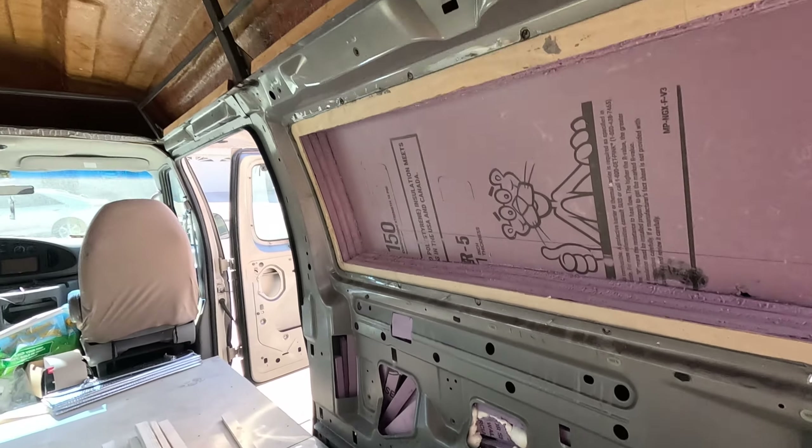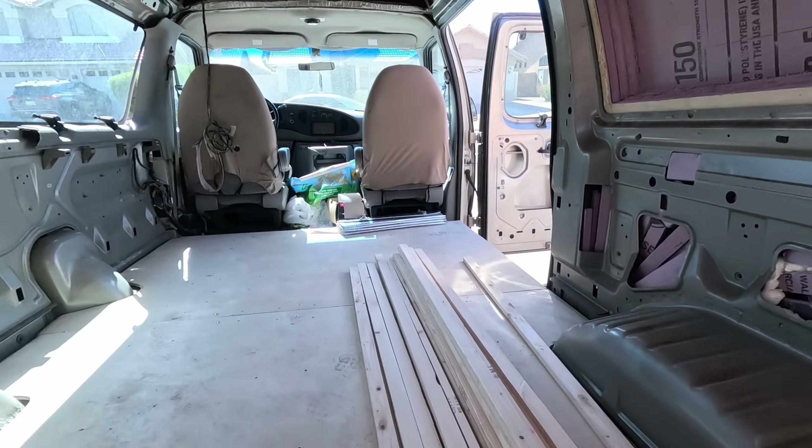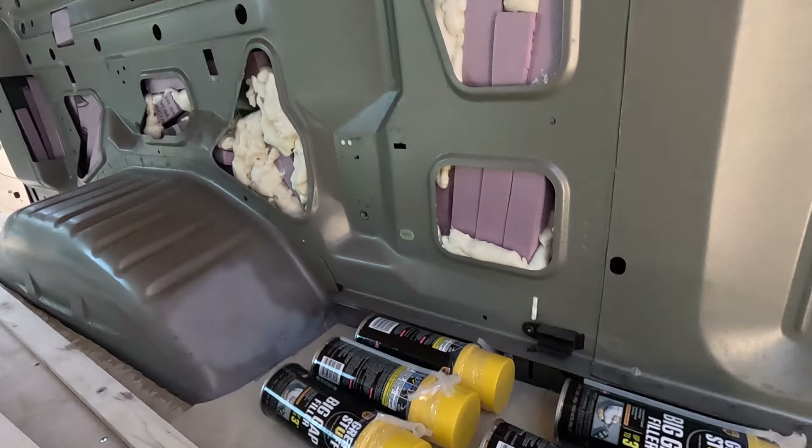This is part six of my camper van conversion and the goal for today is to get the walls and the ceiling framed out. I've got a whole bunch of two-by-ones, some insulation boards sitting in the garage, and then some gap filler. So this will be interesting.